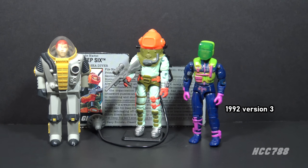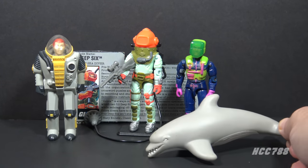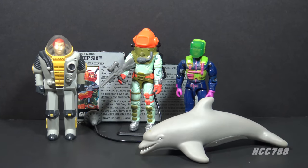Version 3 had a unique mold and was part of the Eco Warriors subset. As with all the Eco Warriors, it was in Crayola colors. This version of Deep 6 came with a dolphin. There's a very rare variant with this dolphin colored as an orca. Good luck finding that one.